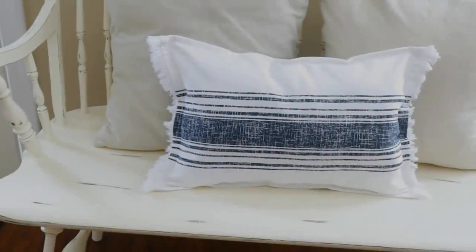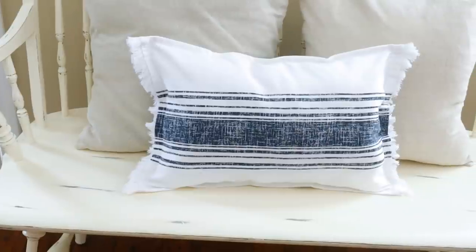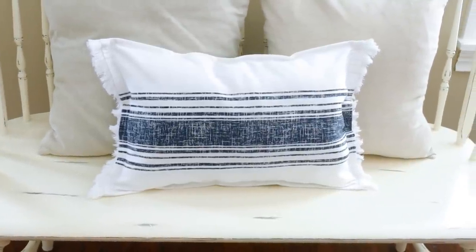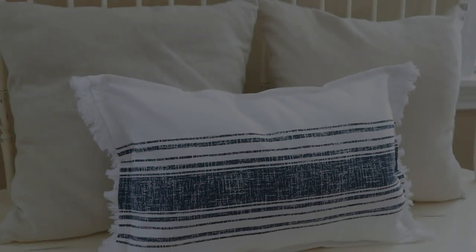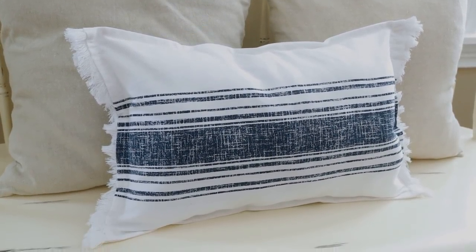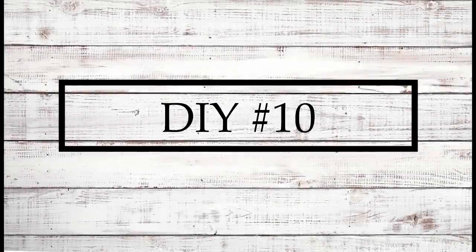And this is what the throw pillow looks like all finished. The placemats were two dollars a piece and I already had the polyfill at home, so it only cost me four dollars to create this really pretty farmhouse pillow. And now for the last DIY today.